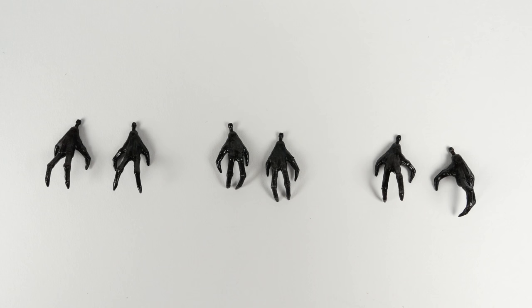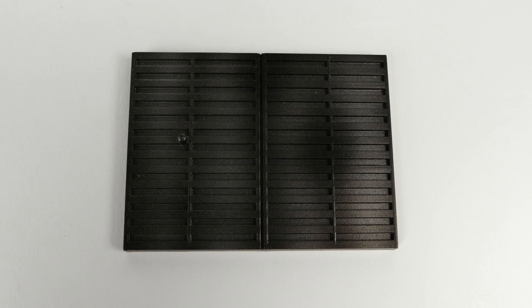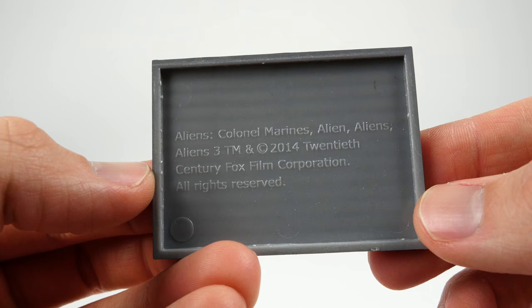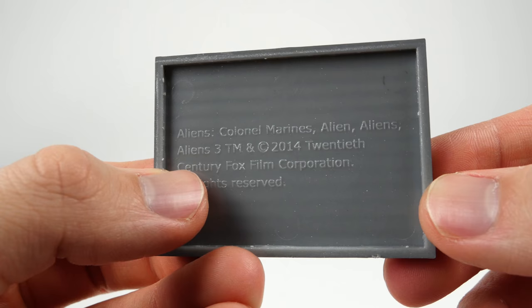The Hiya Toys Aliens Colonial Marines Xenomorph Soldier comes with three extra sets of hands, a face hugger, an egg, as well as a grate that is a stand you can put the figure on.